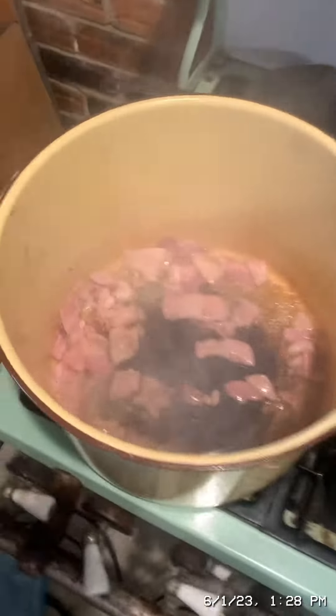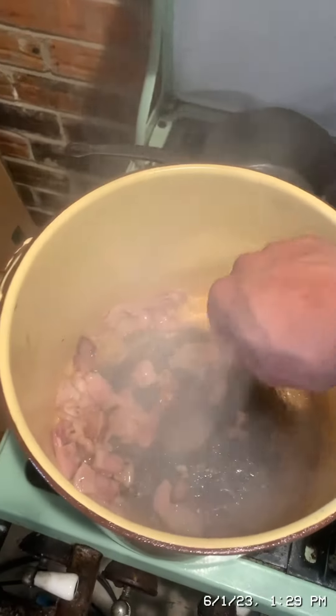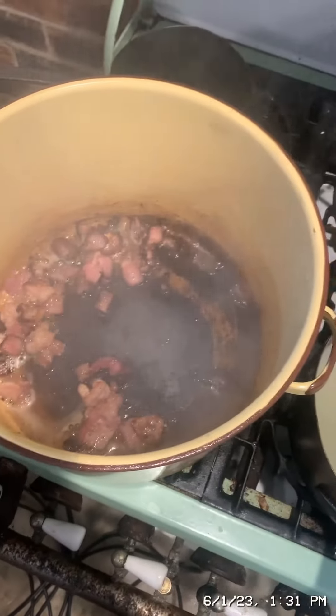We're going to cook this bacon until the fat has all rendered, stirring occasionally, until it's brown. This should take about five to seven minutes. Then I'm going to remove the bacon from the grease with a slotted spoon and set the bacon aside.